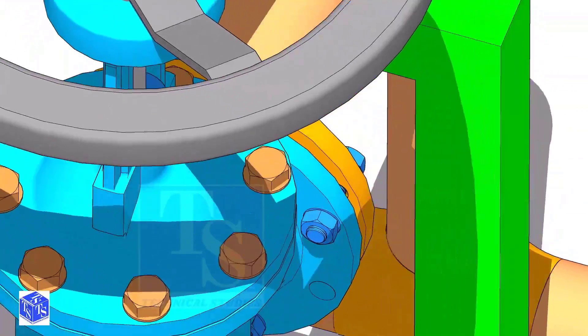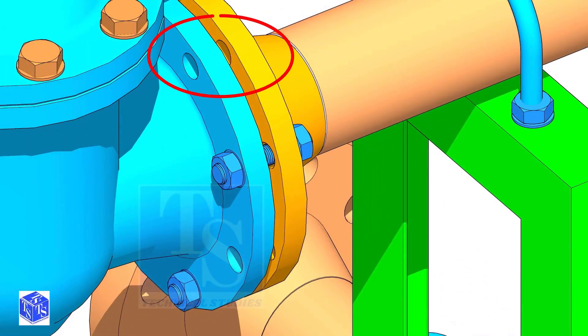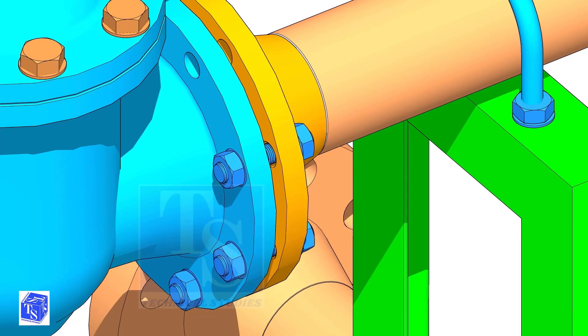Put a bolt on the top side, then on the sides as shown. Leave a hole on the top side to lift and rotate the valve.